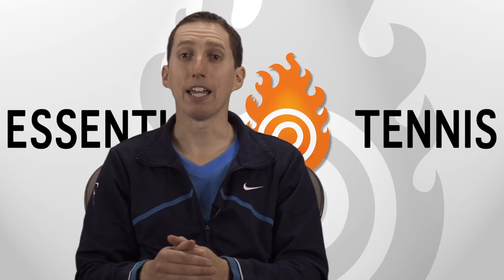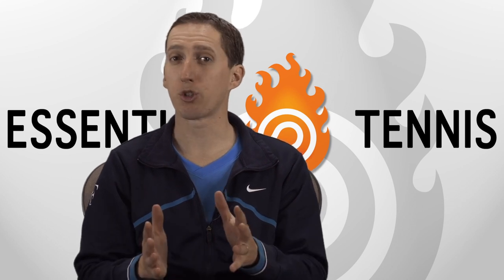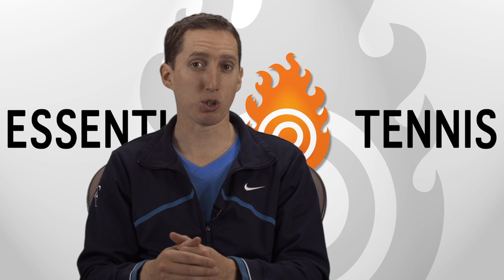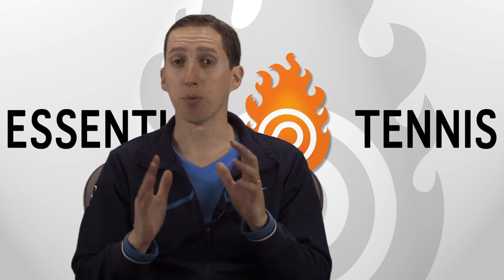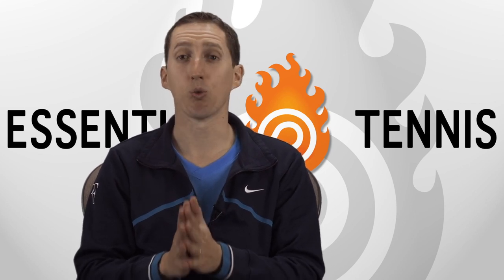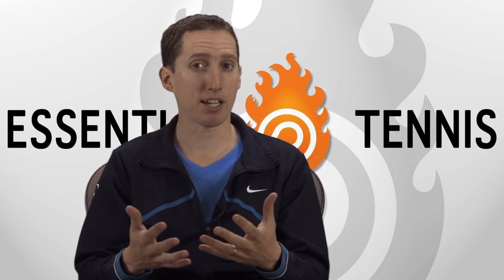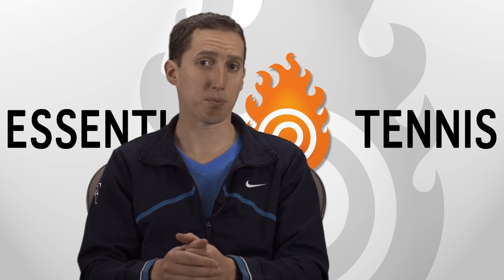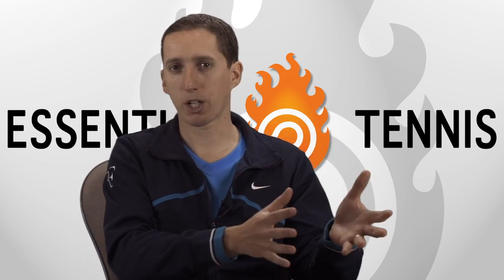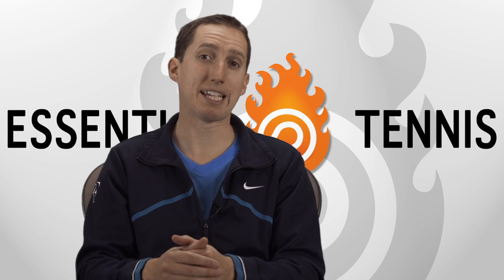This is Ian from EssentialTennis.com and I want to help you rehabilitate your tennis elbow. Tennis elbow is one of those injuries that's really frustrating and very difficult to get rid of oftentimes, and that's why I'm really thankful that I was joined for a series of three videos with a professional athletic trainer named Ryan Stevens. He takes us step by step and he's going to show us exactly the exercises that he uses with his clients, ranging from average recreational athletes all the way up to high-level professional athletes. In this first video we're going to cover stretching exercises that you can use to begin to rehabilitate that tennis elbow.